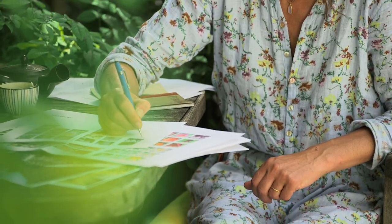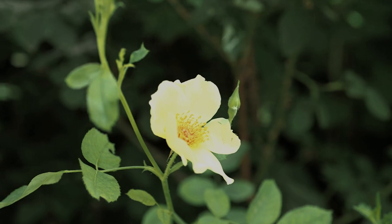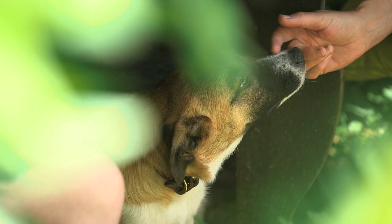My name's Miranda Brooks and I'm a landscape architect. We are planning the bulbs that we're going to be planting next spring, based on what did well and what's been trashed by children and all the other things in this garden.